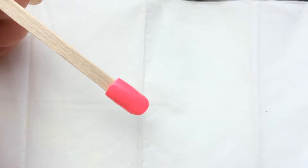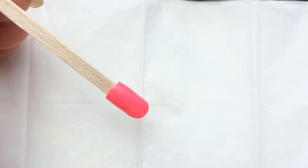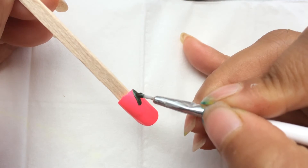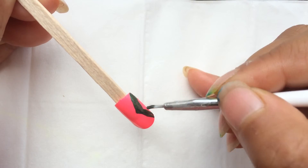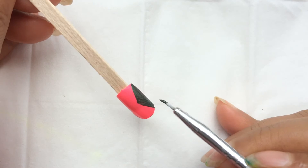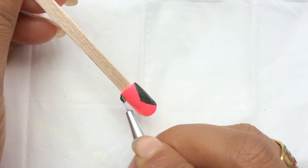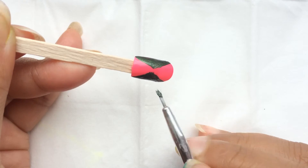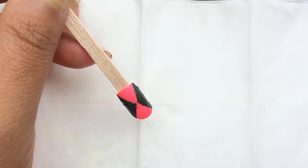I'll draw a Neon Pink colour from you. I'll draw a Neon Pink colour from the dark green colour. I'll draw a corner. We will start with the orange — we will make it on the opposite side. We will make the borderline.